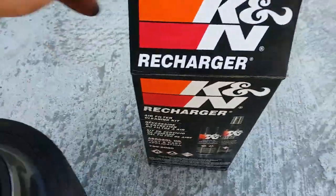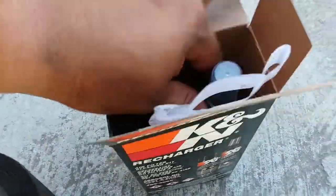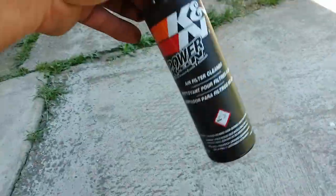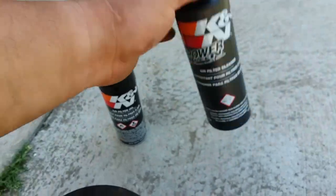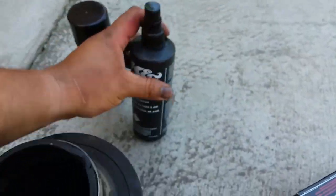First thing we're going to do is open up the recharge kit. It comes with this nifty clean spray and the oil. So first we're going to soak it up with the cleaner.